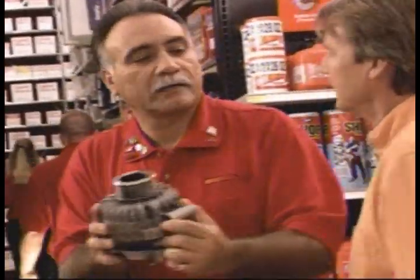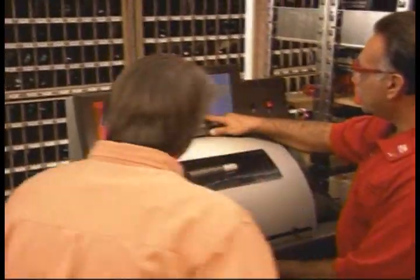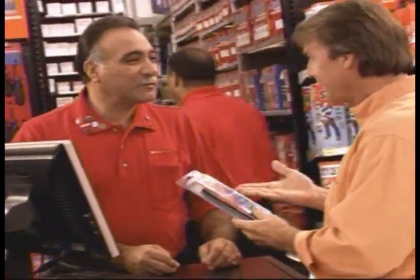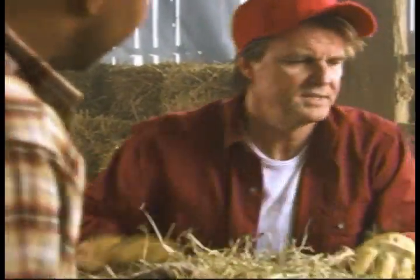The guy says, let's check out the old one first. No sense buying something you don't need. Turns out it's just a bad cable. You know, I could have spent a lot of money swapping out parts until I got it right, but with AutoZone, piece of cake.